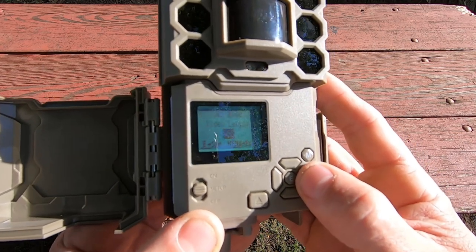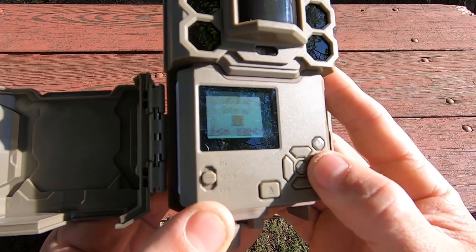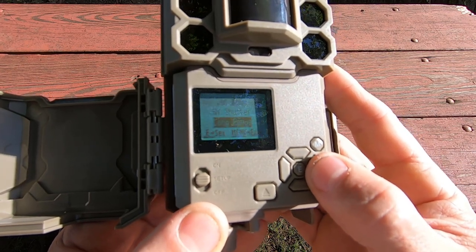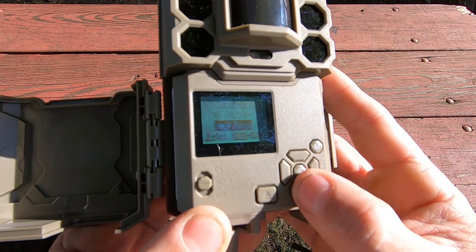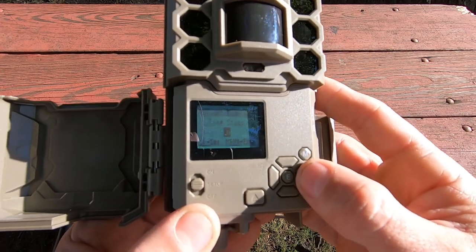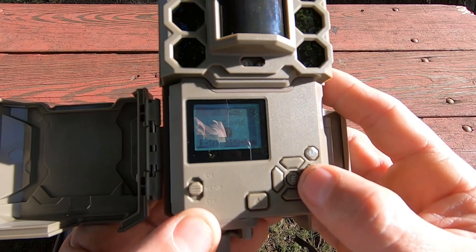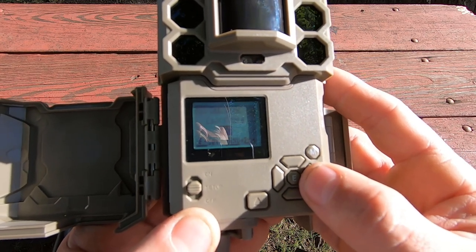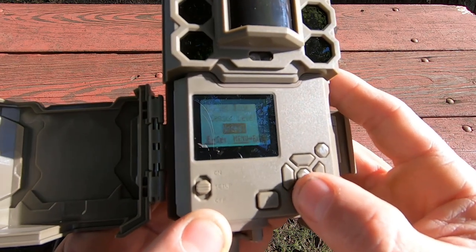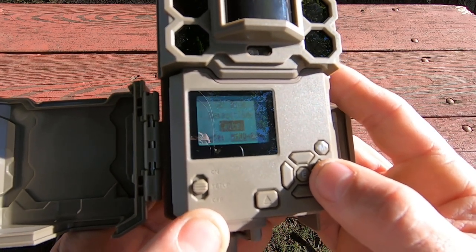You can change the video length, set the interval between recordings, format the card, and adjust the night vision shutter between long range or low. There's also camera name input, timestamp on or off, field scan on or off, coordinates on or off, video sound on or off, and sensor level — low, normal, high, or auto — plus time-lapse mode.